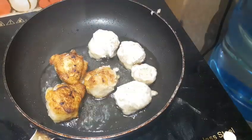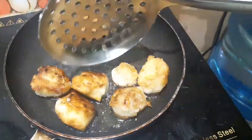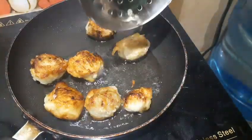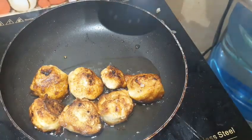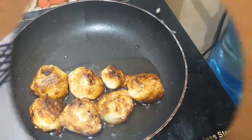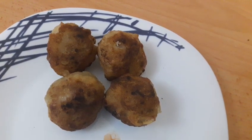We'll try it in a small bowl. Let's try the taste. Let us know in the comments. Let us try the taste. Thank you, God bless you all.